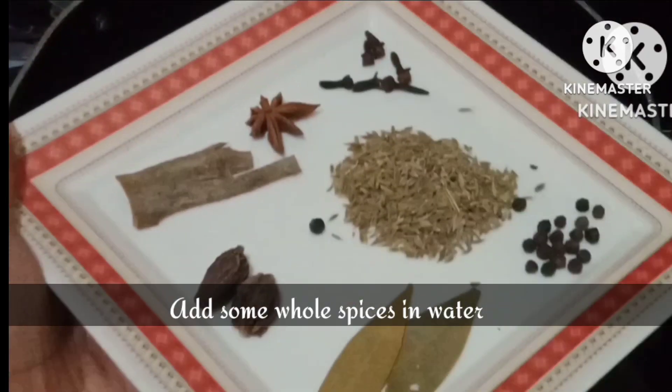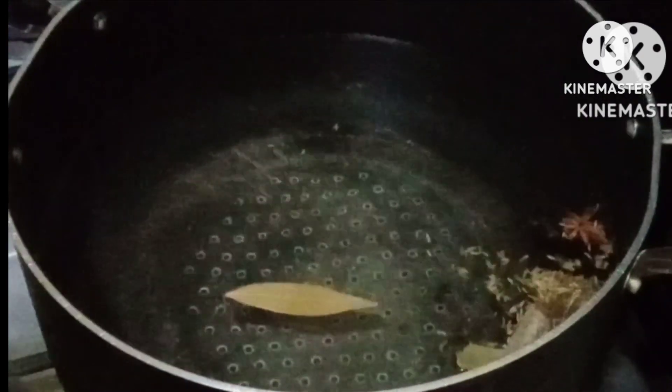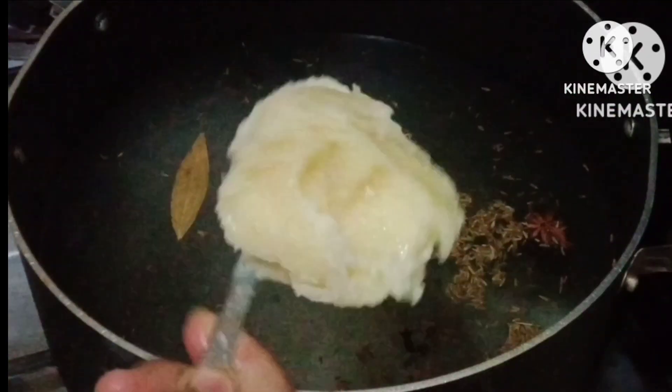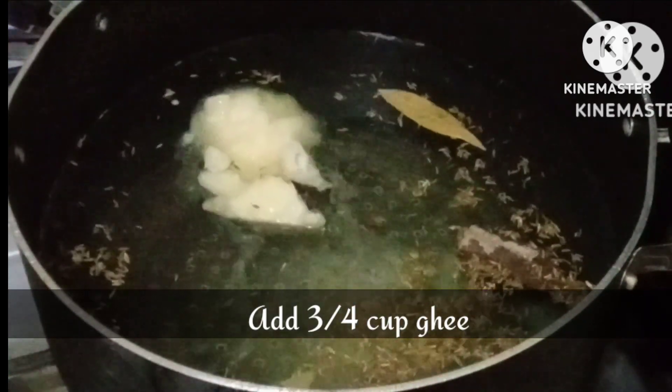We have to boil the rice. We will add 1 pan of water and add our whole warm masala. All the quantities I will add in the recipe card and in the description box — you can see it there. We will add 3-4 tablespoons of oil and we will add the whole spices and everything.